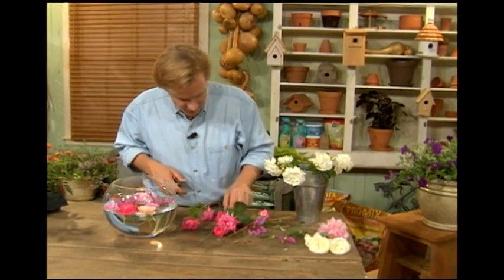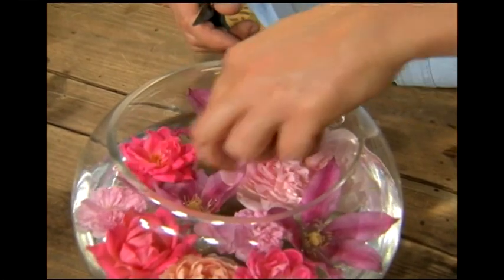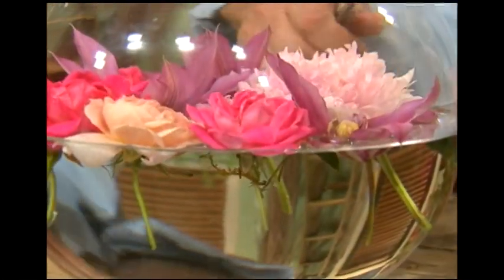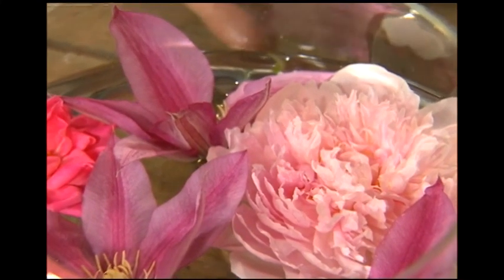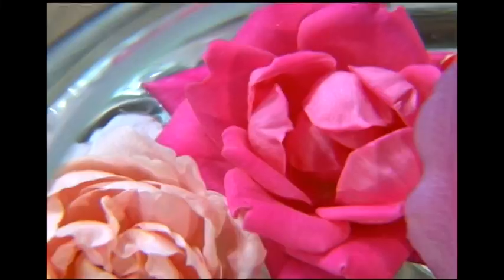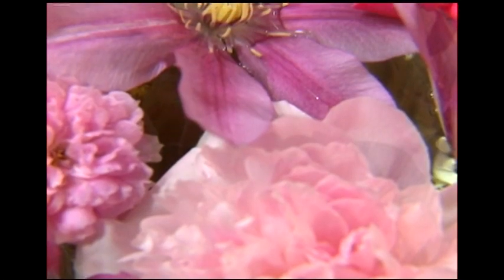I'm going to add just a few more of these bright pink knockouts to balance the color a little bit. Just think about this for a dinner party or having guests over — how quick and simple this is. You don't need long stem flowers, and you can take on any color theme you like. Isn't that great?